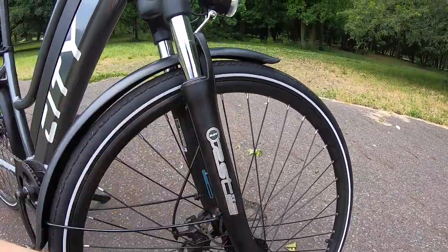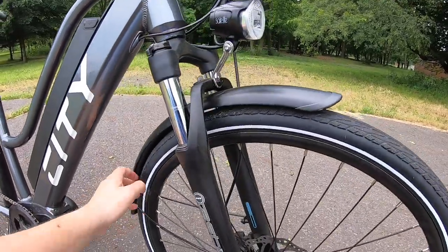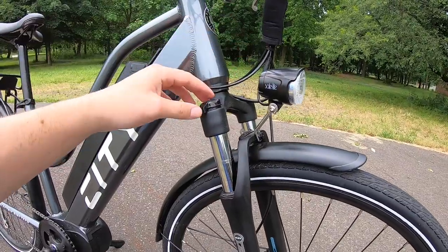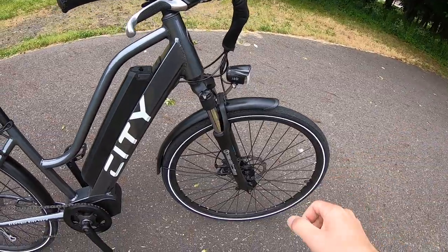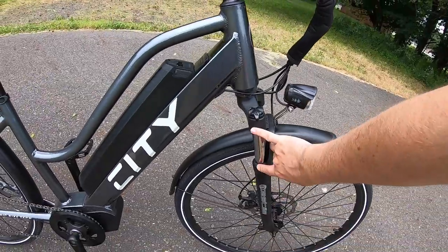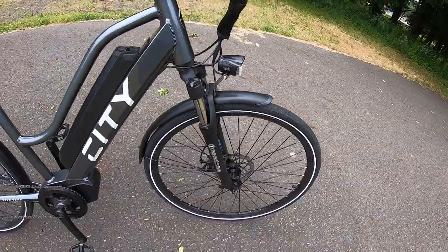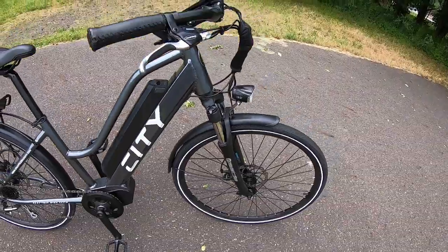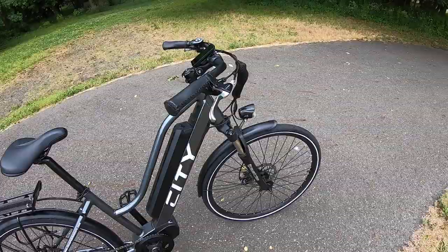Coming up to the fork, this is a pretty good comfort fork with about 80mm of travel. It's a coil spring fork with a lockout and preload adjustment up on the crown. The purpose of the fork is to soften up the blows as you're going over potholes or bumps in the city — it's definitely not intended for off-road use. It absorbs the vibrations from riding around and keeps tension off the tiny bones in your hands, which is a nice touch.